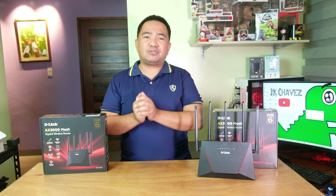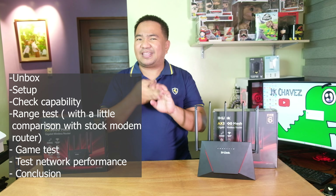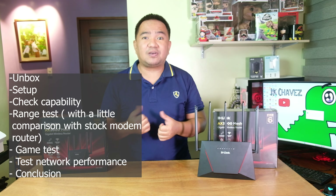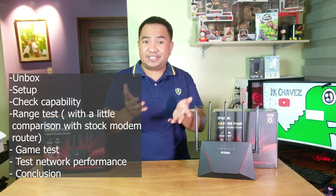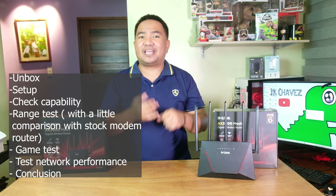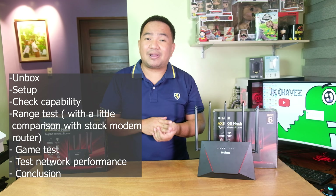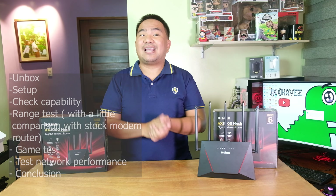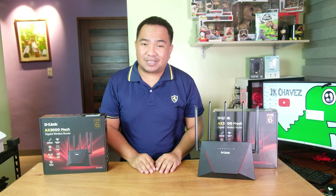What we will be doing today is unbox, set up, check web management or the things that we can actually do with this Wi-Fi router, range test and maybe compare with the stock modem router range, gaming, check its network performance — not the internet speed but the actual bandwidth that we can use with this Wi-Fi router. Lastly, conclusion. And without further ado, let us unbox the unit.